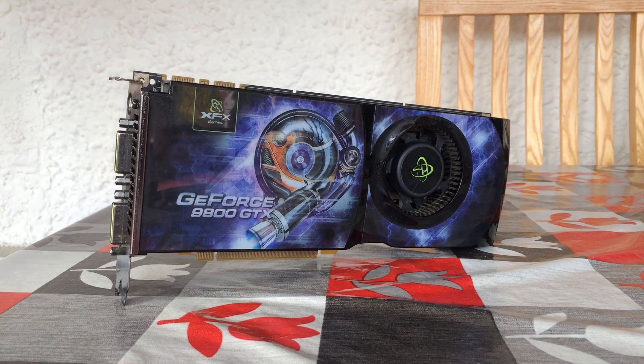Hello everyone and welcome to another video. This is a 9800 GTX Plus, launched as the last GPU of Nvidia's 9800 series lineup and successor to the GX2, GTX and GT.